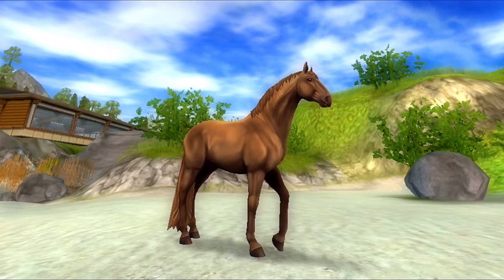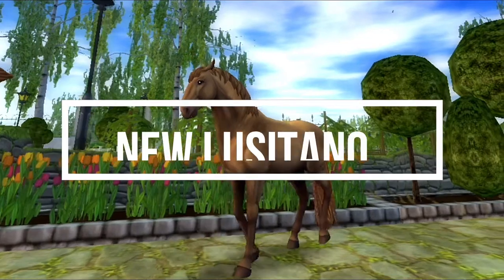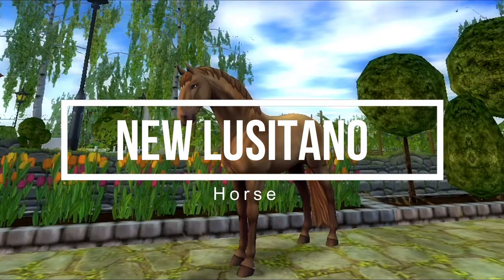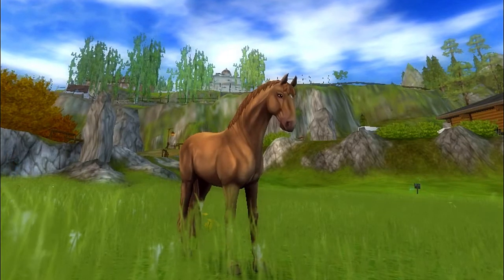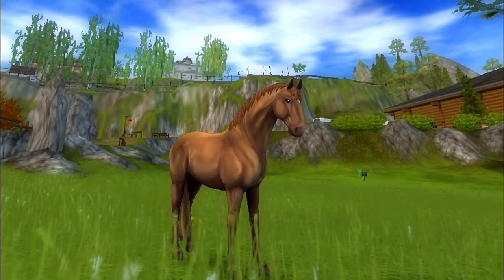Hey everyone, welcome to today's review of the new Lusitano. I came out for the update this morning and immediately bought this very beautiful Perlino horse.